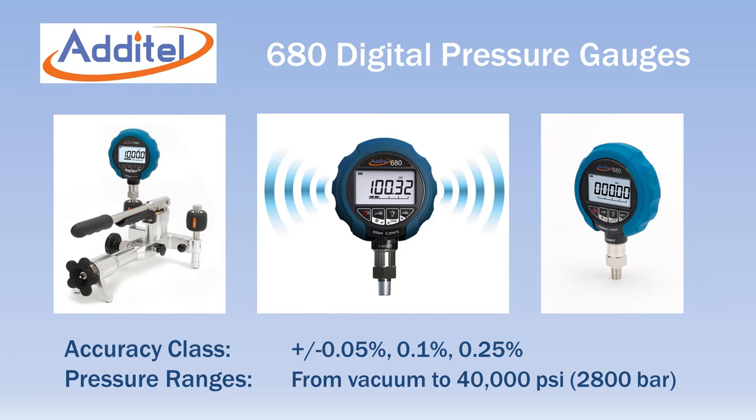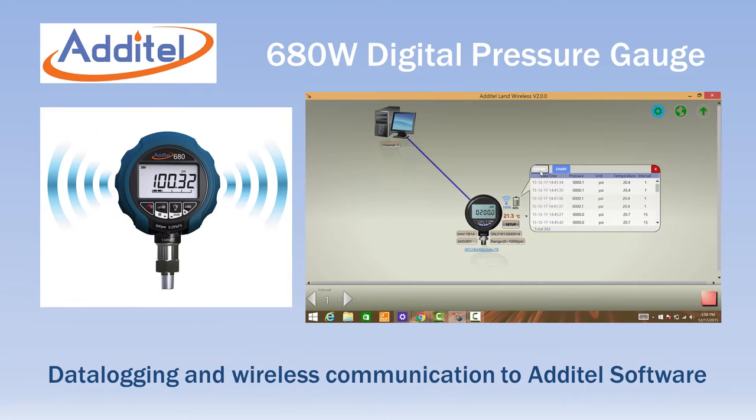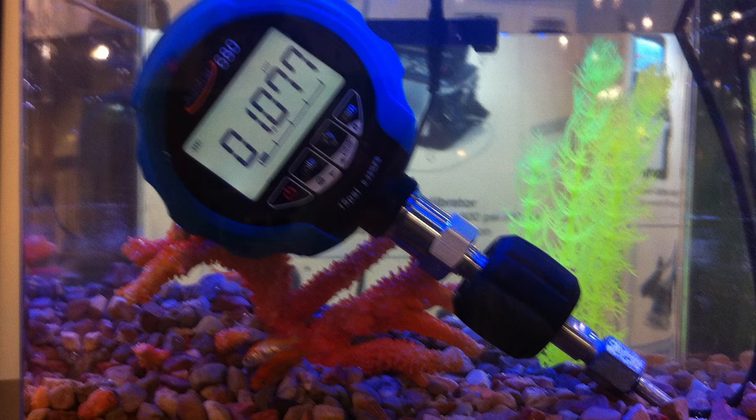The Adytel 680 series is a complete line of digital pressure gauges offering three different accuracy classes and 18 different pressure ranges that cover vacuum to 40,000 psi. The model 680W adds data logging and wireless operation to the standard 680 features. All units are IP67 rated and can be submerged in one meter of water and still operate.